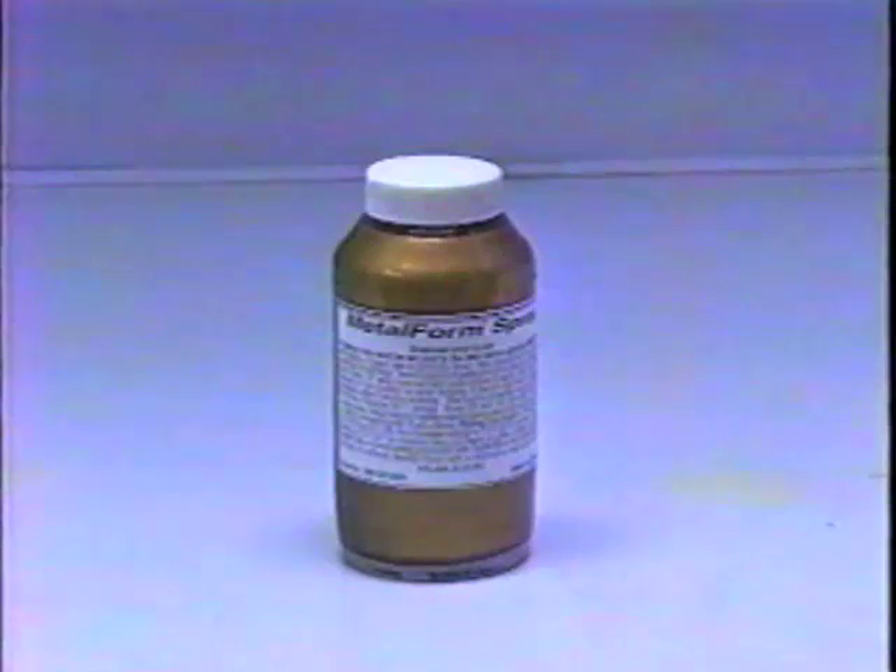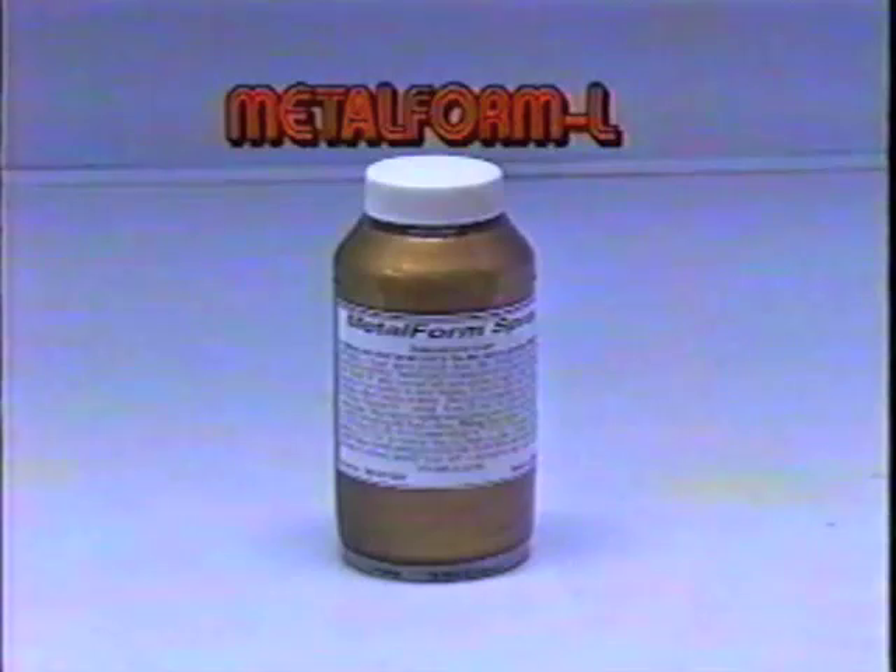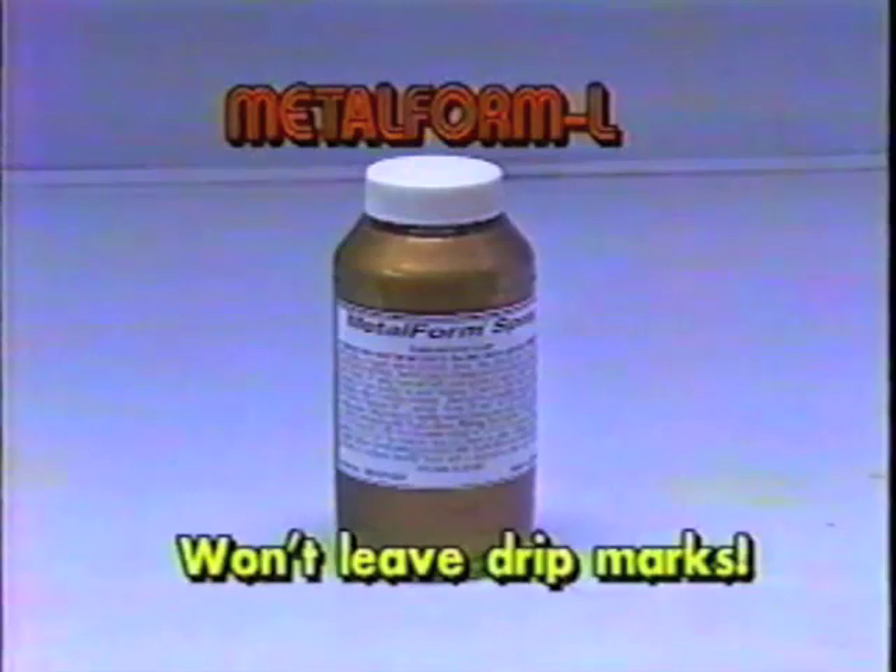Metal Form L is our lacquer-based conductive paint. Metal Form L is unique — it won't leave drip marks, it dries in five minutes, and is so lightweight it can be used over delicate materials which might normally fold over under the weight of the paint.